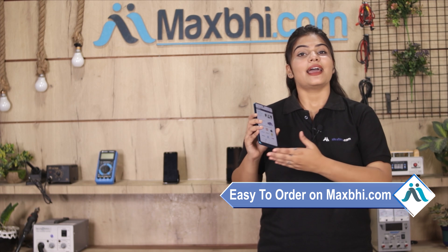Friends, ordering from MaxBee.com is very easy and simple. Just visit our website MaxBee.com, search and click on the product page, and click on Buy Now.